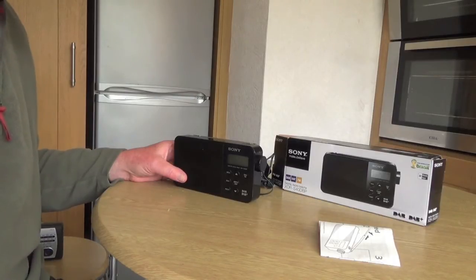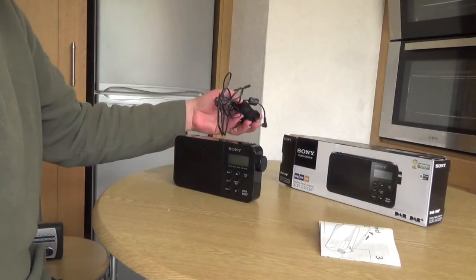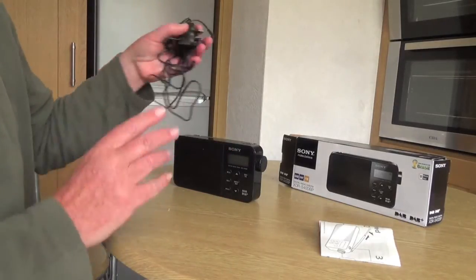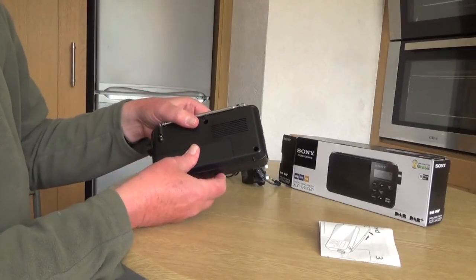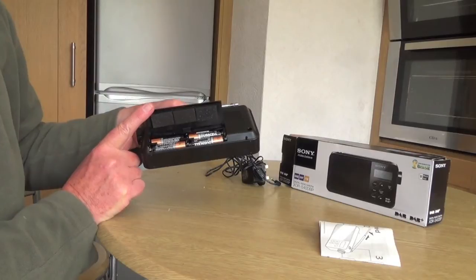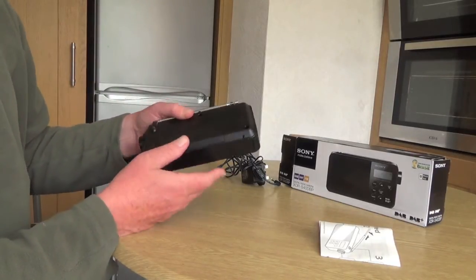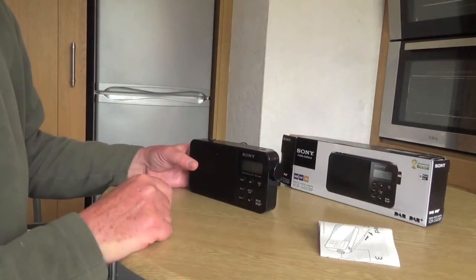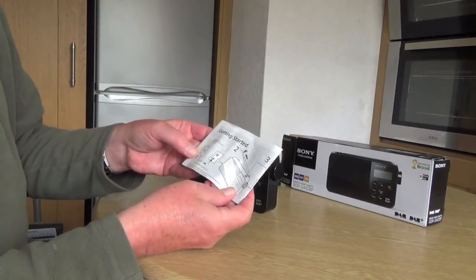It's a great little radio. You get it in a box obviously. You can use it with 240 volts so you can plug it into your normal mains electric, or if you want to go away somewhere and use batteries, it takes four AA batteries — the normal AA batteries — and you can use rechargeable batteries as well. You also get an instruction leaflet with it.